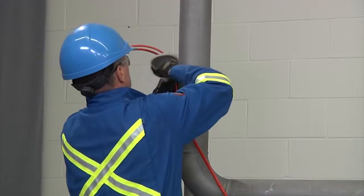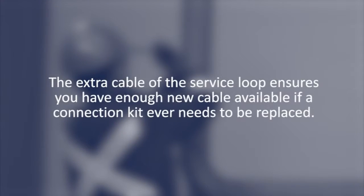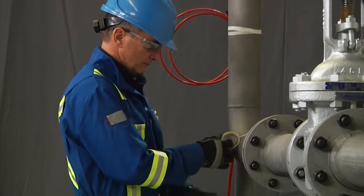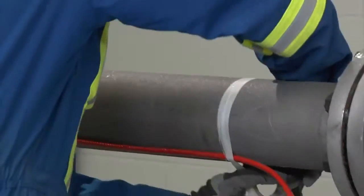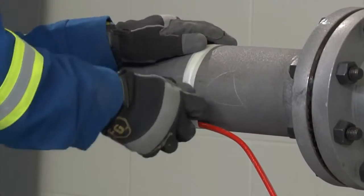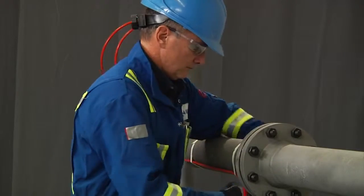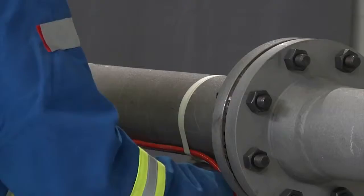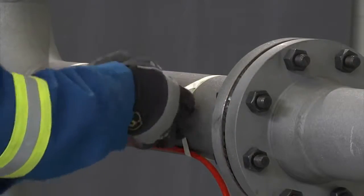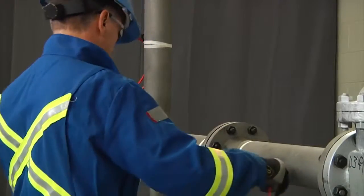Secure the cable to the pipe with glass tape. The extra cable of the service loop ensures you have enough cable available if a connection kit ever needs to be replaced. For installation, start at the end and work back towards the reel, securing the cable to the pipe every 12 inches (300 millimeters) with glass tape. When installing cable on a straight line, mount it on the bottom half of the pipe. This protects it from mechanical damage and places the cable closest to the product in the pipe.